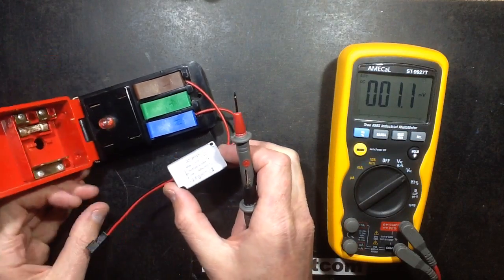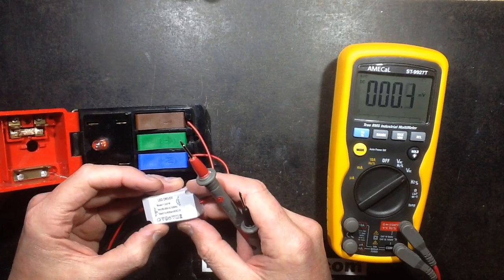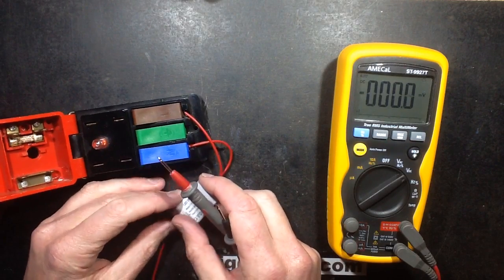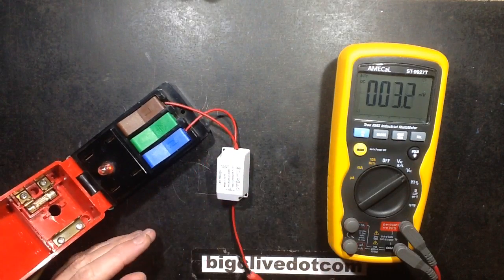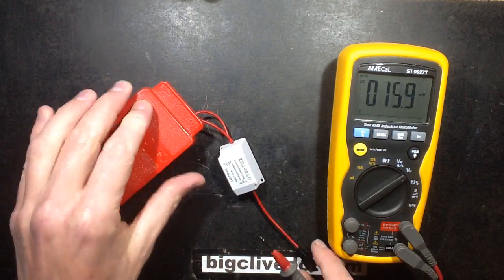I've never measured the open circuit voltage of this. I've always just thought that the voltage they quoted on the bucket — which is round about 12 volts — was basically the sort of voltage that it would exhibit across the LEDs, and that it could float up quite high when it went open circuit. So let's test it and see what the open circuit voltage actually is with no load on it whatsoever.